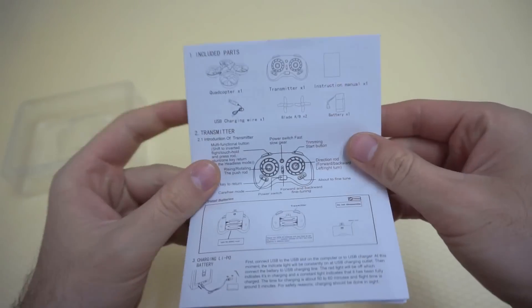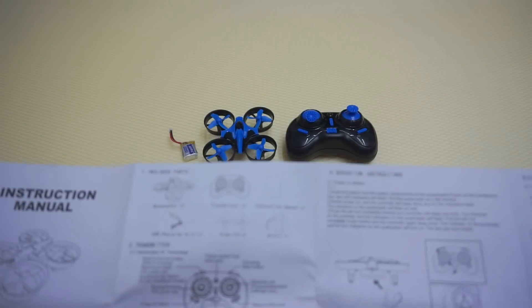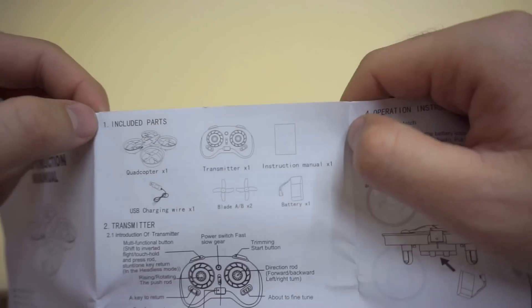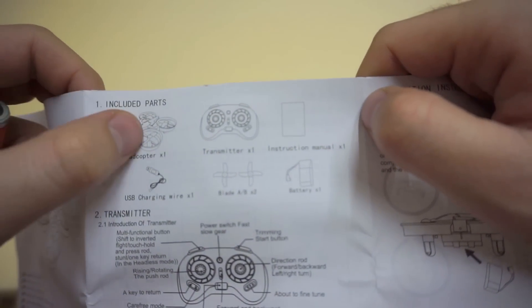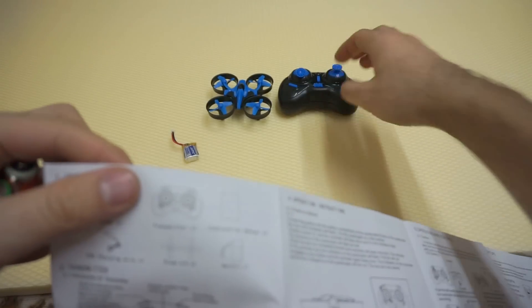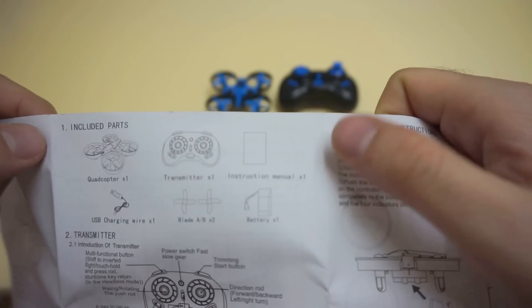It has a manual in English. Let's analyze it a little bit. It says these are the included parts: the quadcopter, the transmitter, and the instruction manual.